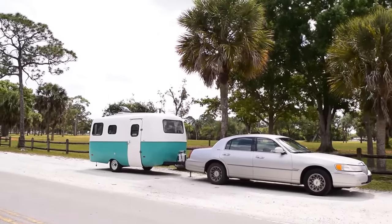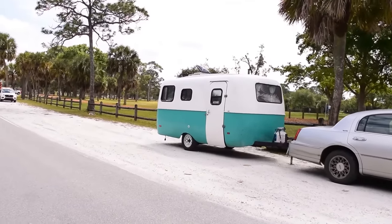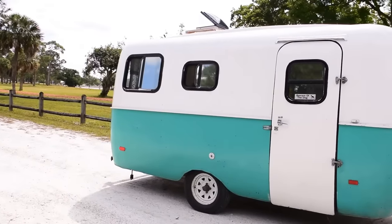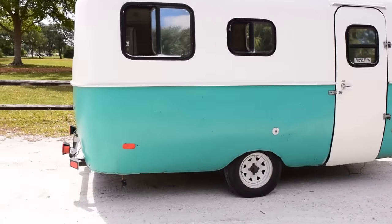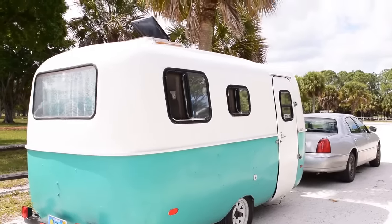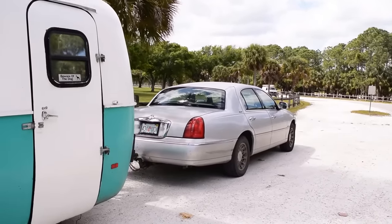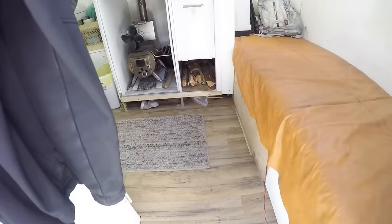In today's video I'm going to walk you through my 1988 Scamp travel trailer for about the second time. I have another video walking through the Scamp, but in this video I'm going to get more into the financials of what it takes to set up a full-time off-grid living space in a travel trailer. This is a 16-foot 1988 Scamp travel trailer and I'm pulling it with a Lincoln Town Car, which is very interesting. Let's head on in.